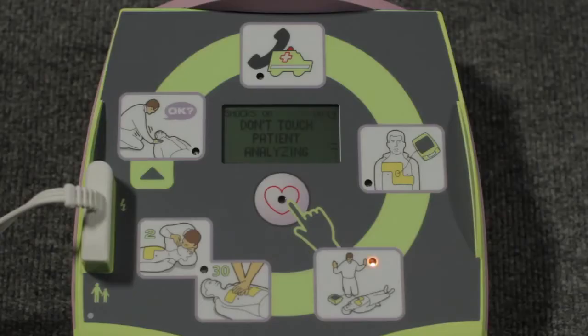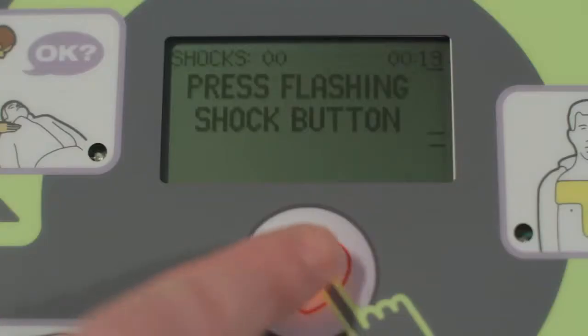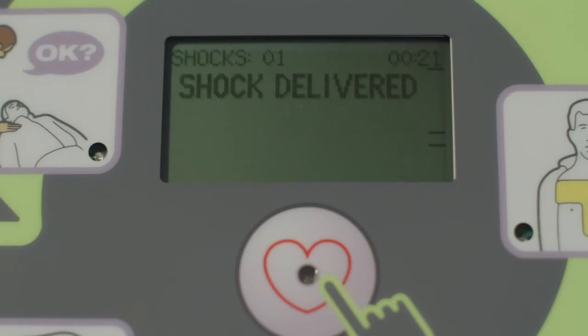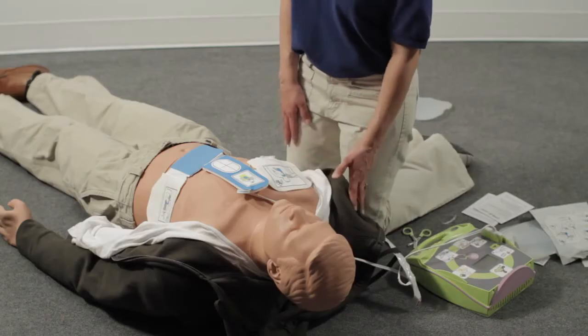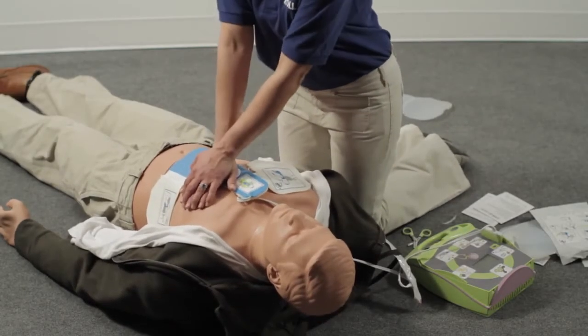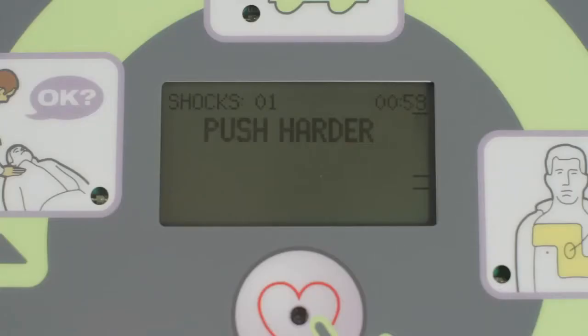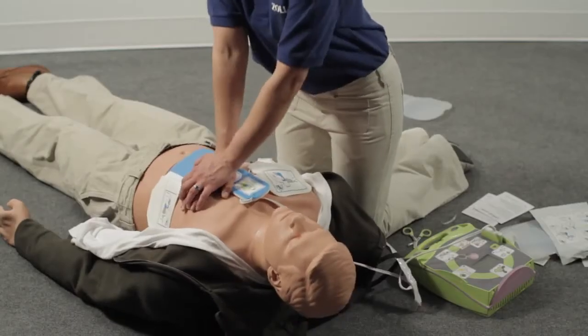Don't touch the patient while the AED is analyzing the heart. If a shock is needed, be sure that no one is touching the person. After the shock is delivered, immediately start CPR. Do your compressions by pushing down on the CPR landmark. If your compressions aren't at least 2 inches deep, the AED Plus will let you know every 15 seconds until you reach the target CPR depth.